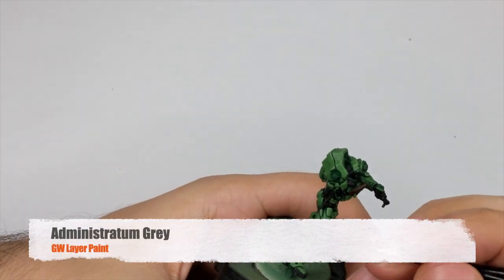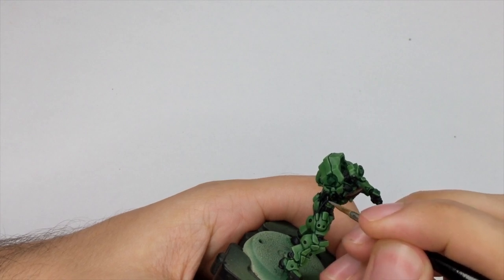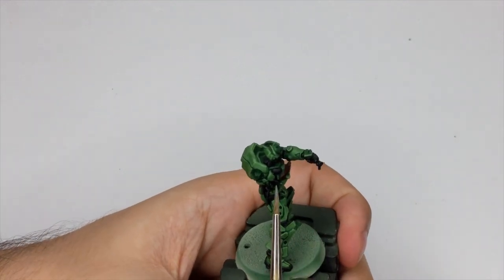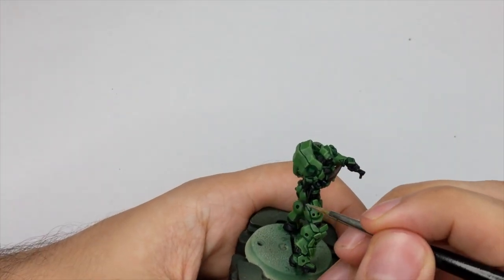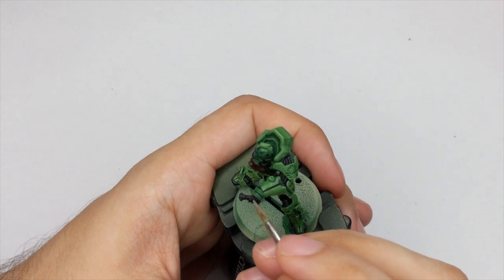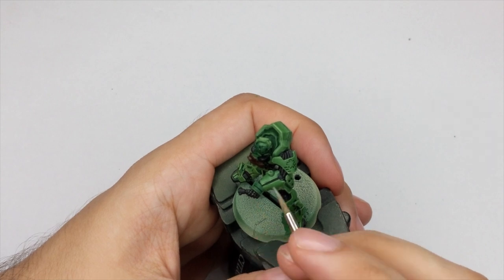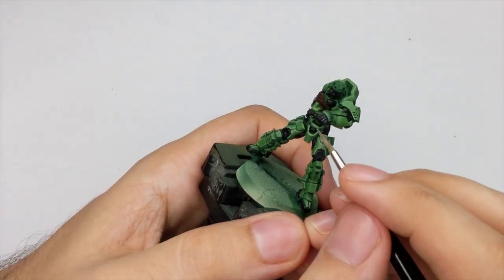Our second most important highlight will be done with Administratum Grey. We will do similar stuff as we did with the green before. On his under armor and all these little pipings that he has, just draw one nice highlight on top. Draw a very thin line and you will have to do this maybe in two thin coats because this grey is really transparent. Also highlight all his knuckles and the part of the gun as well - everything that is black you will go around and do a small highlight.